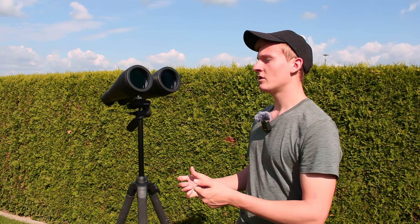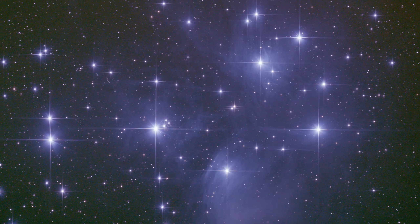Another object that is very interesting is the Pleiades star cluster. You can see this star cluster with your naked eye in the night sky, but when looking through binoculars like these ones the view is even more impressive. Under dark skies you can even see the nebula surrounding the star cluster, which looks very beautiful through these binoculars. There are also other star clusters you can observe, such as NGC 13.